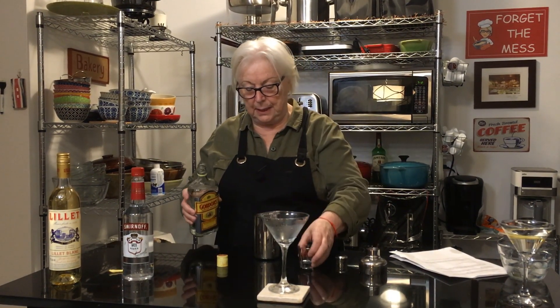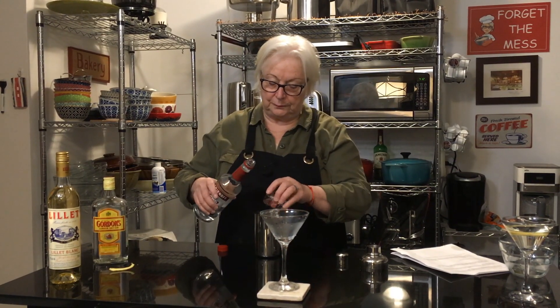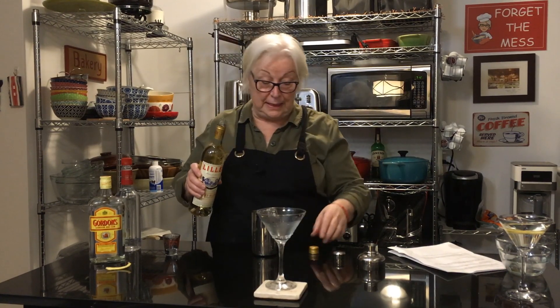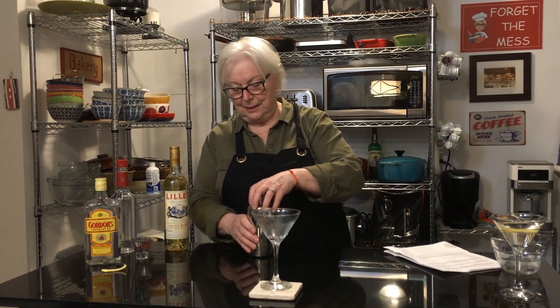We have one measure, or one ounce, of vodka, and half a measure, or half an ounce, of Lillet — that's what you can get at the liquor store easily. Now I'm going to shake, not stir. Shaken over ice — there's ice in there!